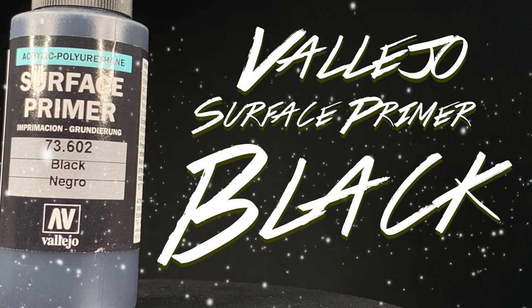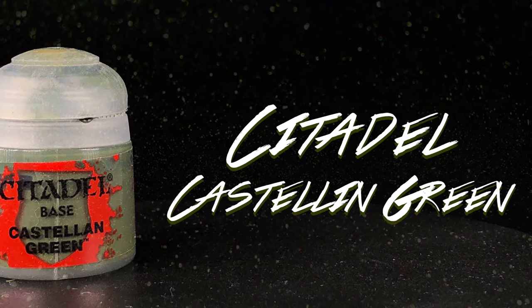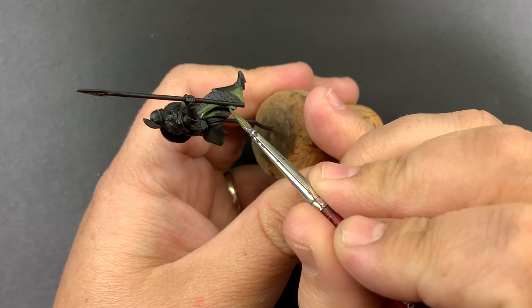I started by priming all of the riders with Vallejo's Surface Primer Black. Our first color is going to be Castellan Green, and this is going to take care of all of the cloaks.